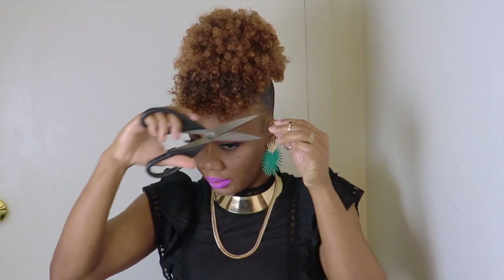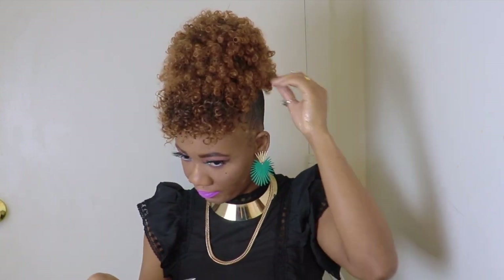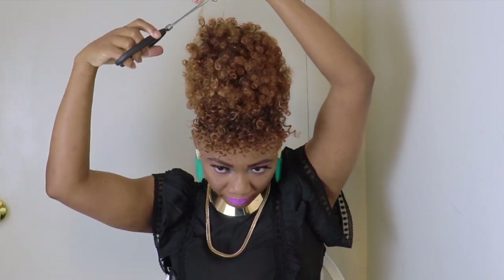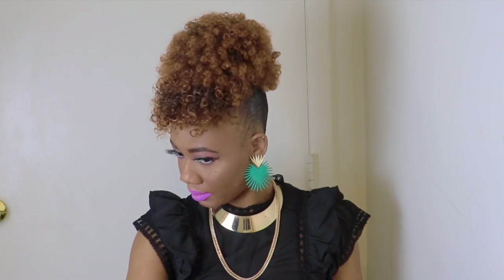You want to get your scissors, guys, and trim any flyaways or any loose hair. I didn't have a lot to trim because this hair is perfect.